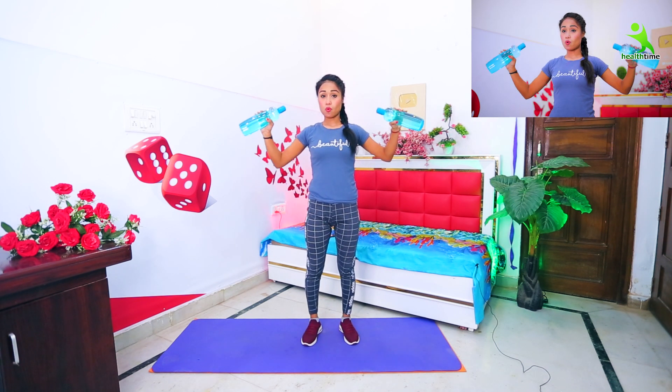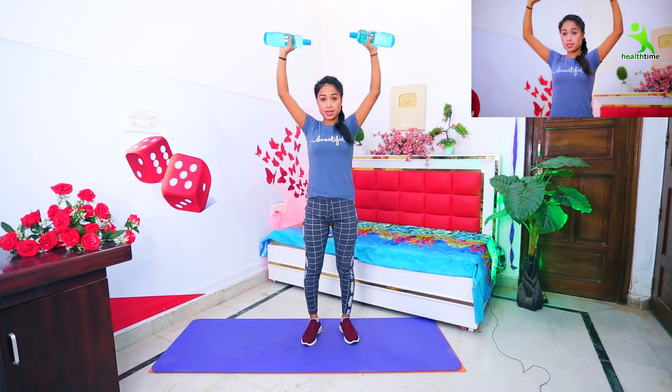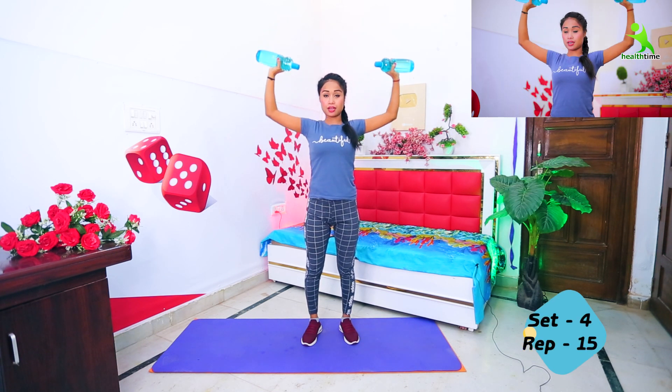Now we will start our next exercise. First, you will fold your both hands and bend your both hands. First, you will go upside down. Again up, again down.